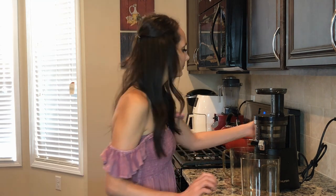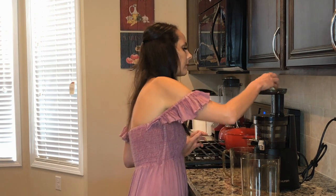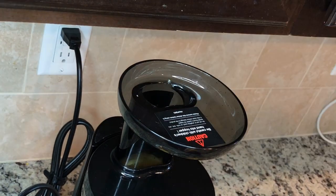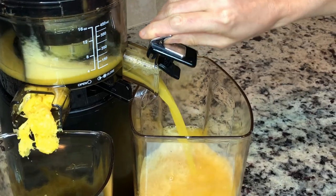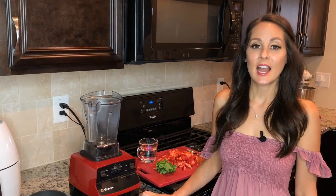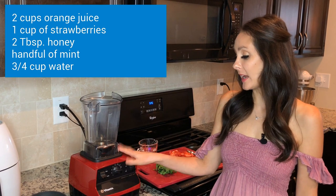I'm going to get juicing. I just finished juicing two cups of orange juice and now I'm going to move over to my Vitamix.